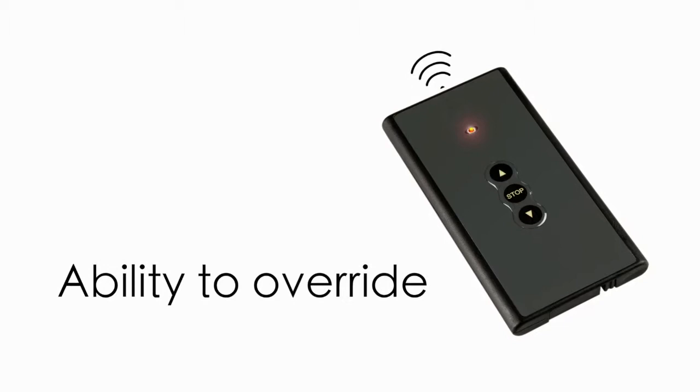If you prefer to control the lift's operation yourself, simply override that function by using the supplied slimline FCC approved remote control.